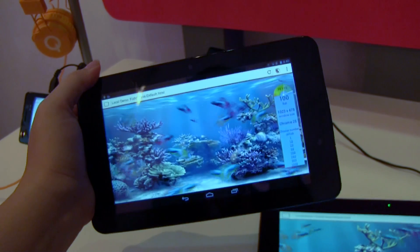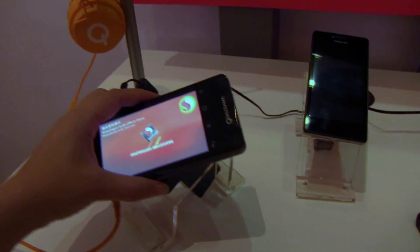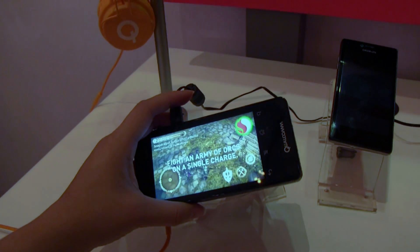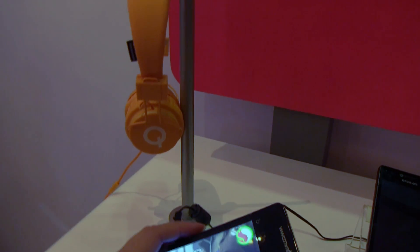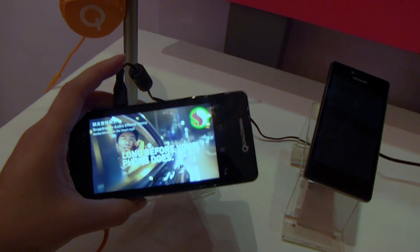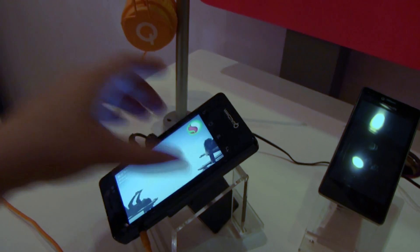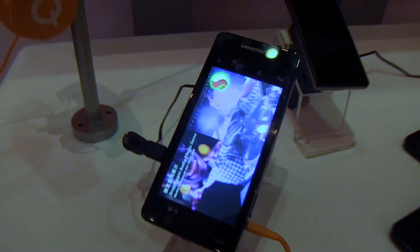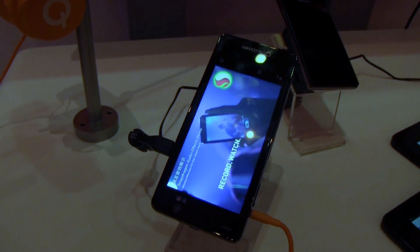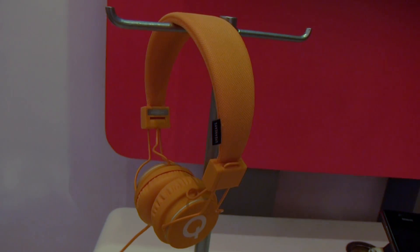This is also running on the Snapdragon 400 processor. Over here on the 400 processor, they're showing off another reference design featuring Snapdragon's audio effects. The audio quality is quite good, and it's basically an option for manufacturers that don't want to do any kind of branding — so if they don't want to brand DHC or Beats Audio or similar, they can have improved audio quality without having to co-brand with anyone, keeping the price down.